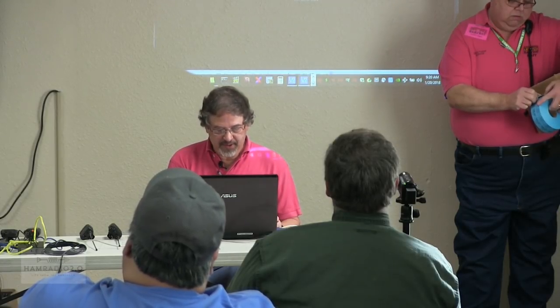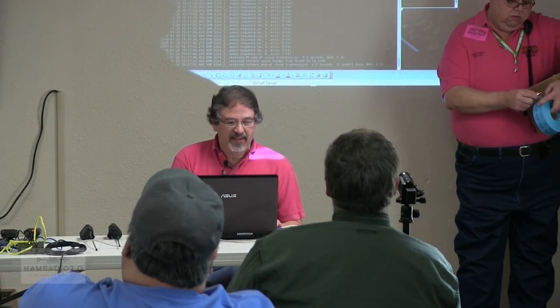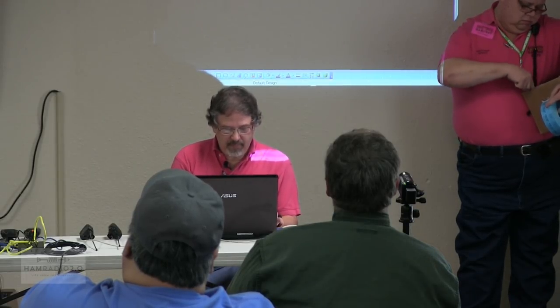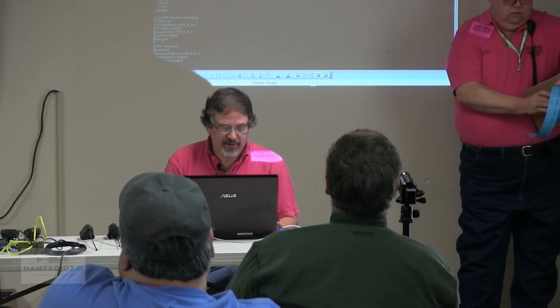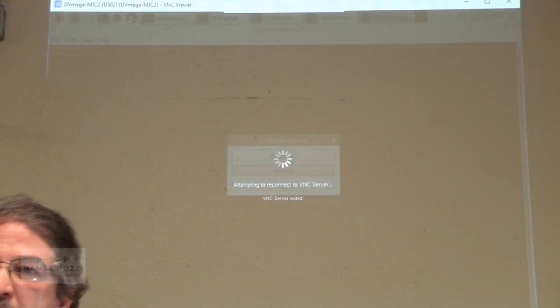So that will restart the server pointing to itself, and then I'll go to the second hotspot in the back of the room and do the same thing — take it off Brandmeister and tell it the server is dvmega-mjc1. I'm on MJC2 now. I don't actually have to reboot — I can just rerun the startup script — but reboot works as well. There are levels of drasticness: reboot is kind of at the top, restarting the server is a little lower.